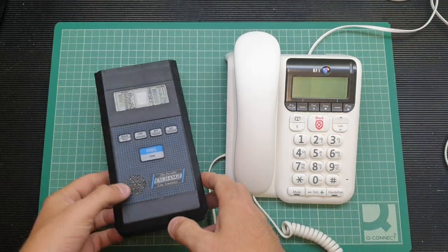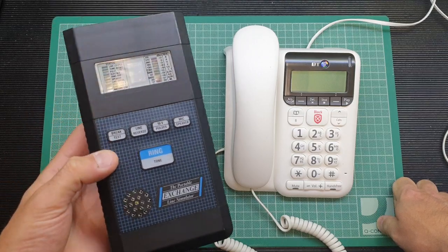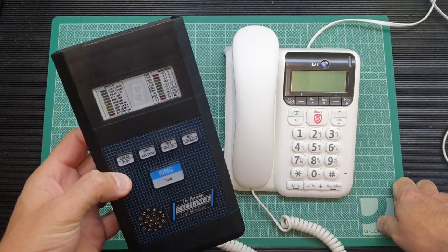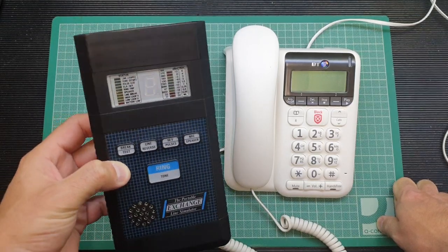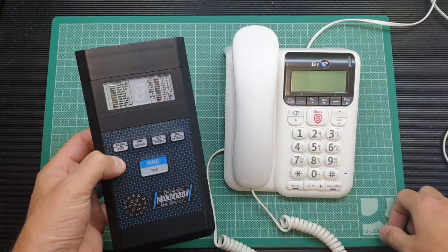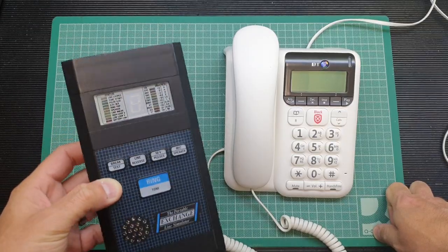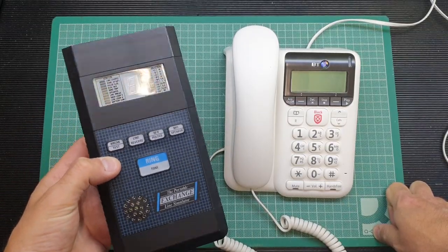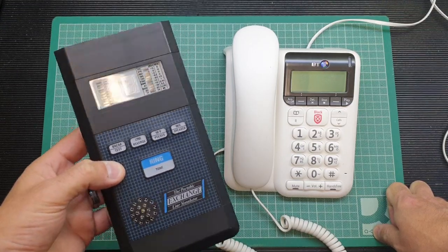Hello again folks. Tonight we'll take a look at this little electronic curio - it's the Portable Exchange Line Simulator. This dates back to the mid-90s, around '94-'95, and what it does is simulate a UK phone line, allowing you to test telephones and other pieces of telecoms equipment. We'll have a play with it and then take it apart to see what makes it tick.